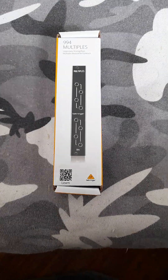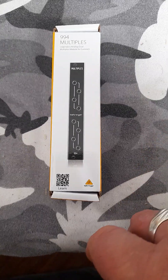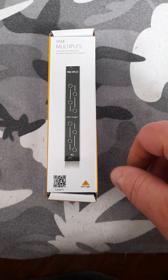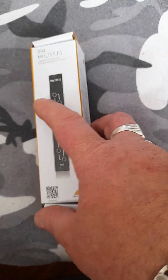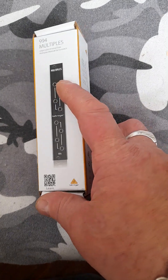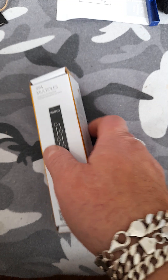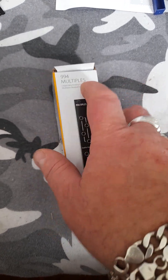Okay guys, I'm back. So we got the 994 Mult from Behringer, part of the system 15, 35, and 55 setups.